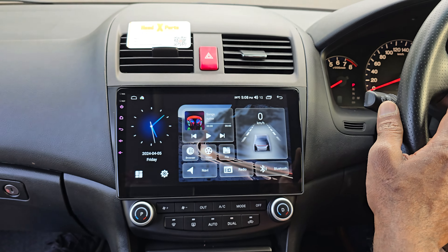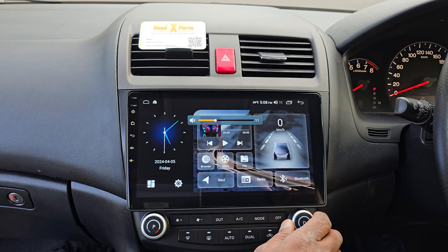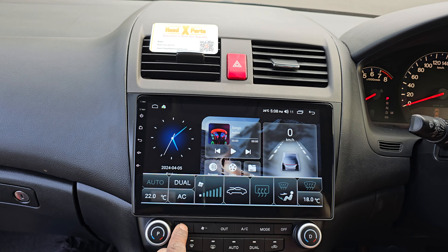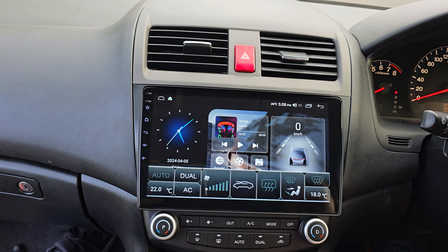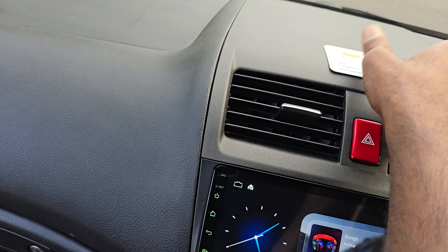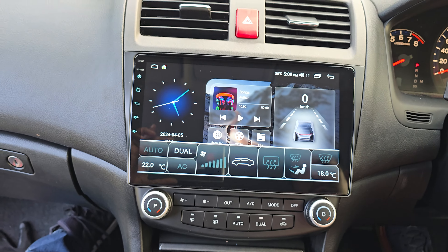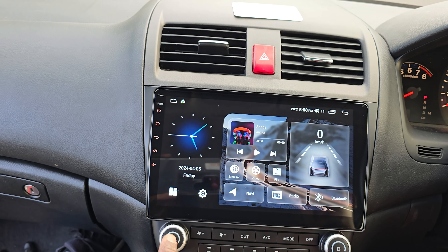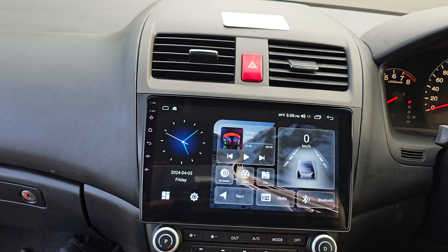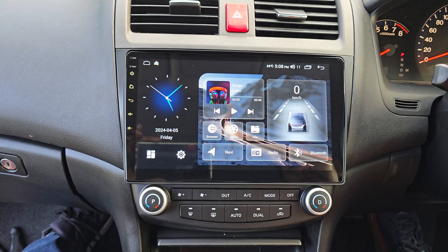The steering wheel buttons have been programmed, and the air conditioner has been programmed as well — so the fan works, AC works. It's set up the right way around: driver's side and passenger's side. Most places I find that people usually end up with it the other way around — that's 90% of the cars you see.